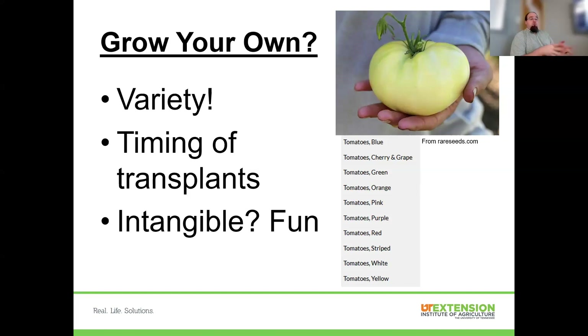For fall gardening, we can do a late crop of tomatoes by planting around the middle of July. Go try to find tomato transplants in the middle of July — you're not going to find them. That's why I encourage people to give this a shot, because it gives you more options.